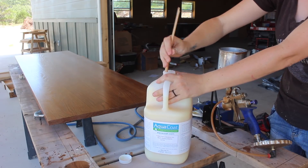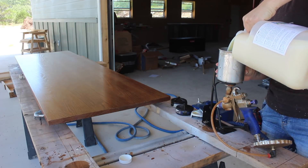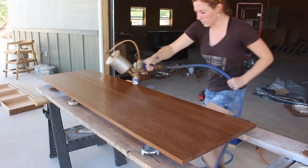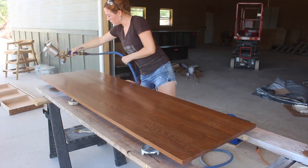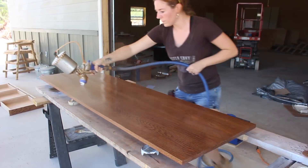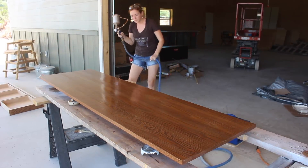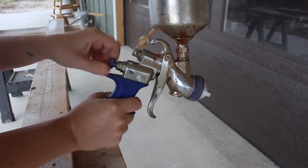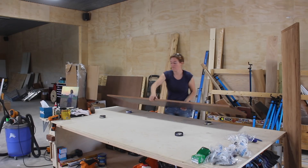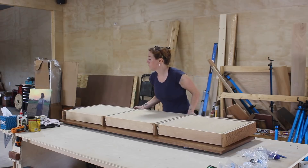Even though the grain filler looks and feels like it could be a top coat, I applied two coats of a water-based urethane, also made by Aqua Coat. I chose this top coat as it's made to be extremely durable and since it's water-based, it dries super quick. With the top being as deep as it is, I opened up the fan on my Fuji sprayer to cover a larger area with one pass, but also reduced the flow rate by tightening down the knob on the back of the gun to apply a thin coat and prevent drips. I let everything sit up overnight to dry, then put everything back together so it could be moved into the house.